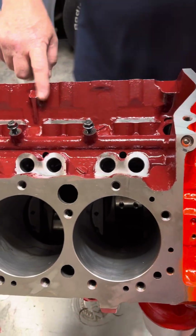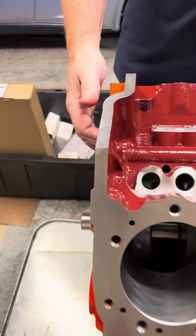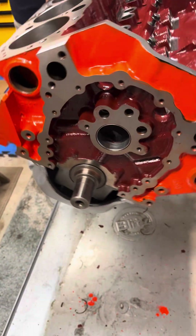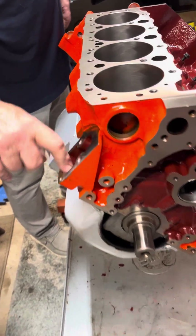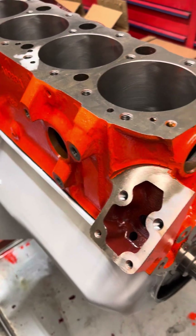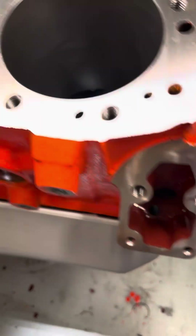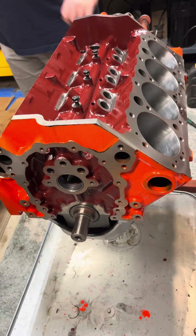I painted all the interior parts, including the front timing cover areas and including the fuel pump area where any oil drains back. It also helps keep any particles in the cast iron from finding their way out into the oil pan and into the system.